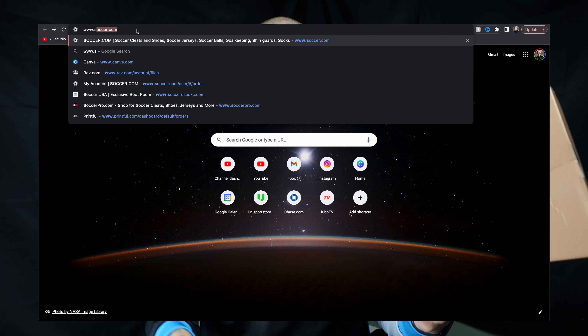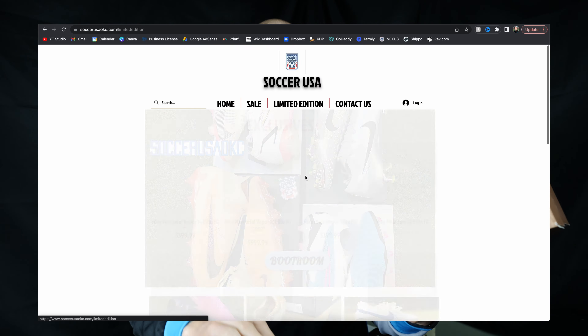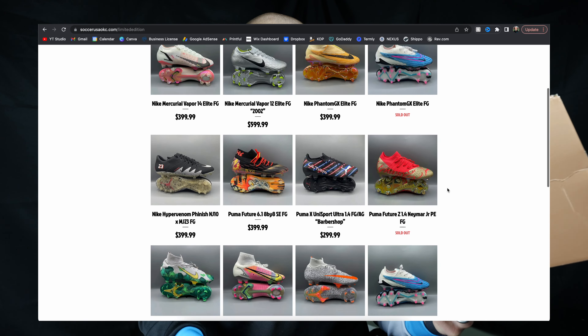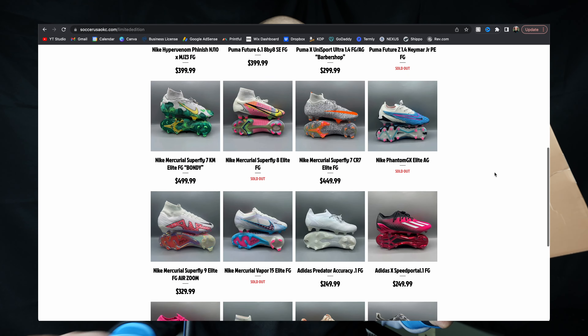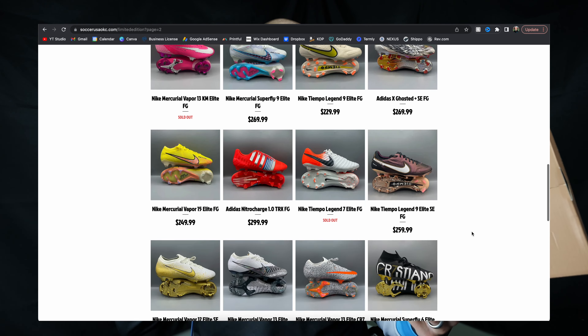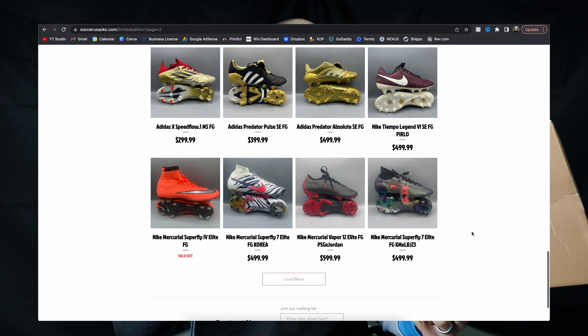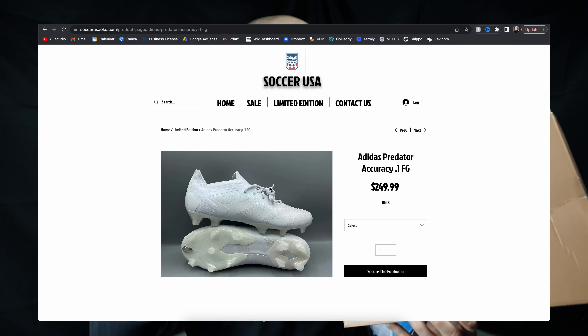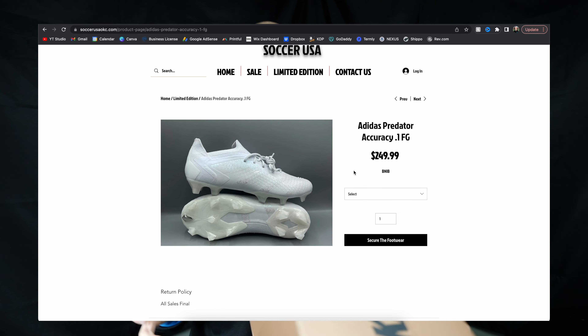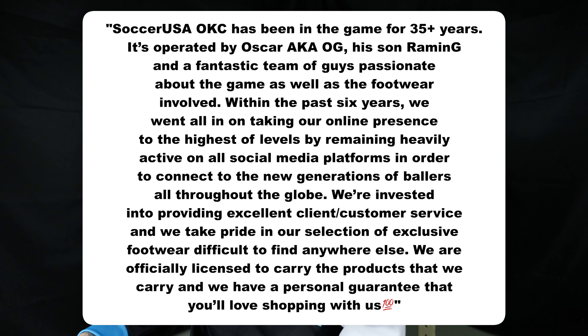Now this whole situation with these boots is thanks to Soccer USA in Oklahoma. They absolutely plugged me with these boots. They've got an insane selection of boots on their website, including stuff that can't be found on the open market or Instagram anymore, which is kind of crazy that a local shop has that. They're based in Oklahoma and they ship nationwide, so definitely go check their stuff out. It is awesome. So these boots are so exciting. I'm absolutely stoked.